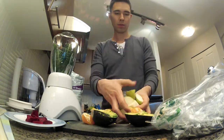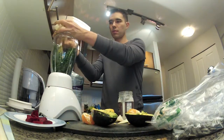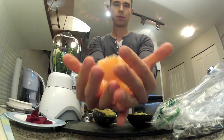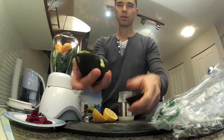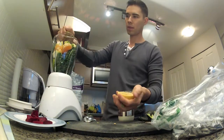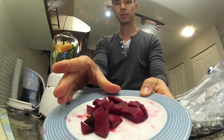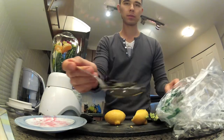A little bit of kale — two, three sprigs — a whole pear, a mandarin orange or one whole orange, one whole avocado, squeeze in a whole lemon, half a beet to one beet, and usually a tablespoon of coconut oil.